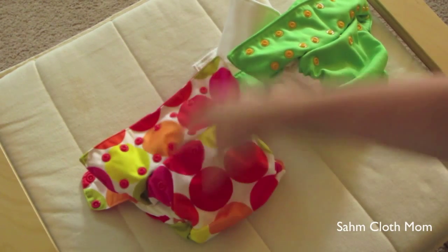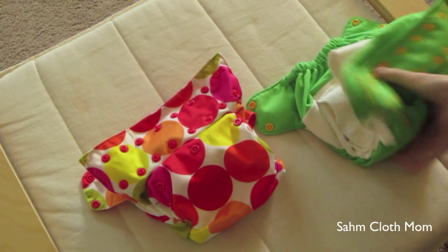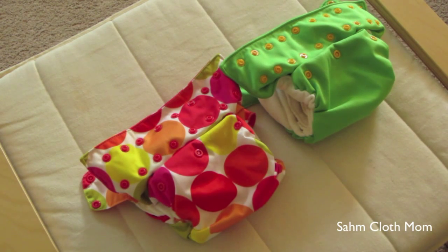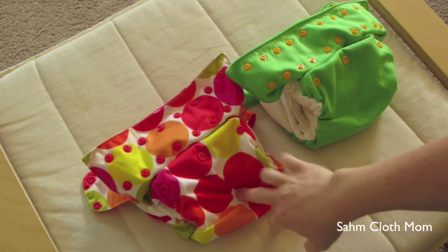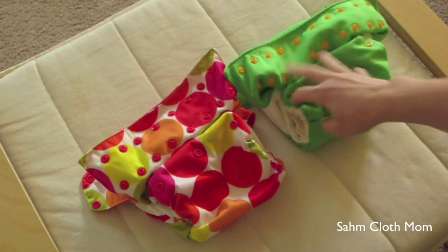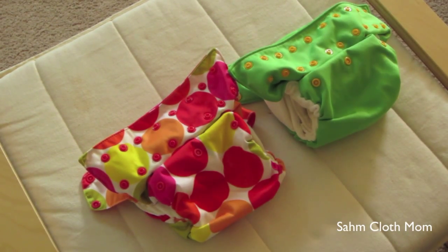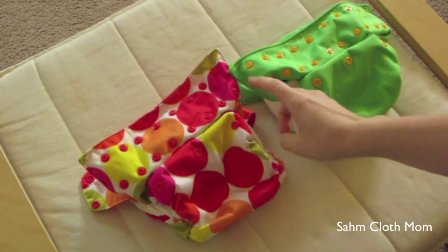The 3.0s — excuse me — do fit my daughter just a little bit more snug than the 3.1s. She can still wear them, but it just doesn't look as comfortable as when she wears the 3.1s. We still like them though.